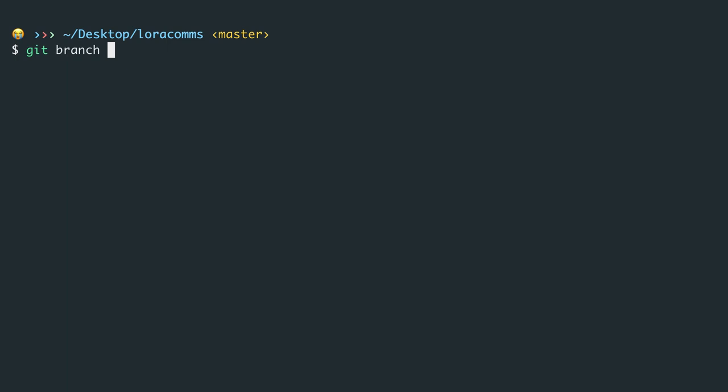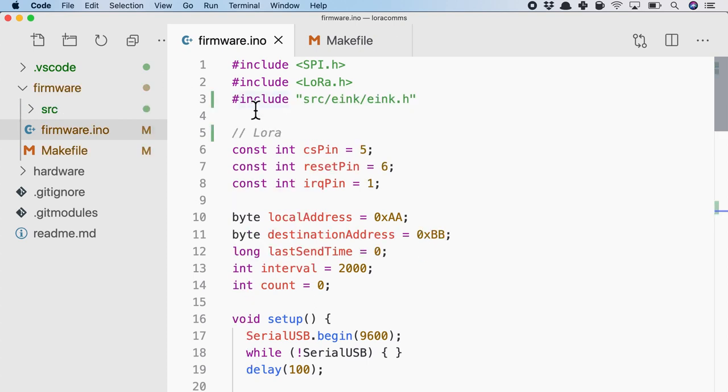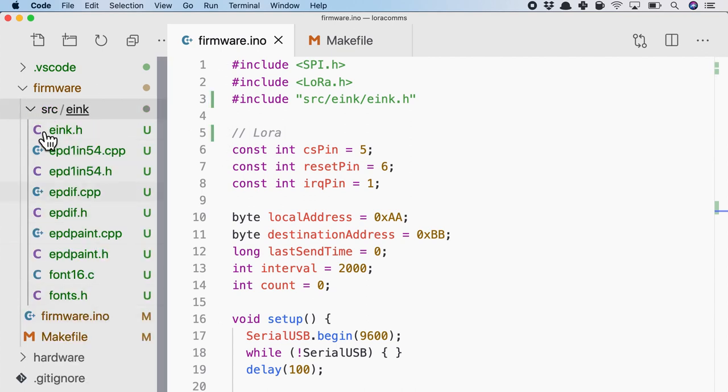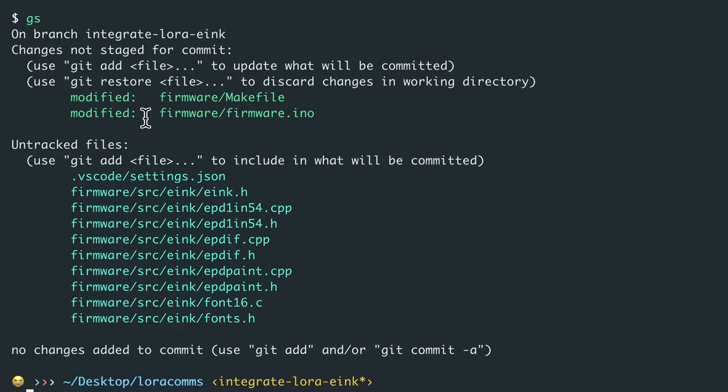The next cool feature about git branching is the concept of pull requests on GitHub. The firmware engineer will integrate both LoRa and e-ink into firmware. We create a branch called 'integrate-lora-and-e-ink' and git checkout to that branch. Currently the firmware only has a couple of folders. After adding the e-ink code, visual indications in the text editor show some code has been added. Git status confirms all the firmware code has been added — though we notice we don't want to commit the text editor config, so we add the VS Code folder to .gitignore.